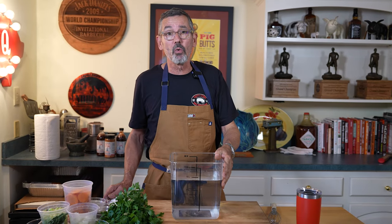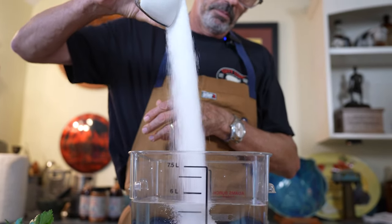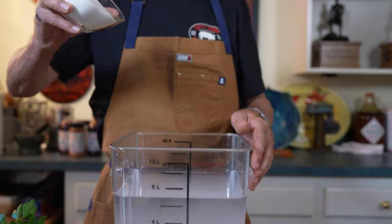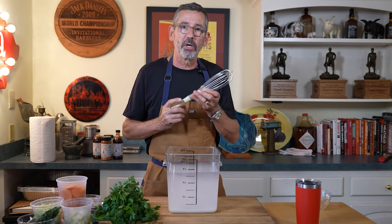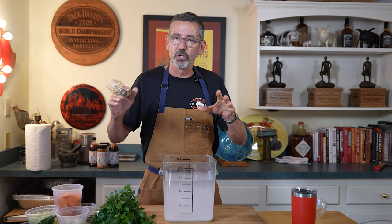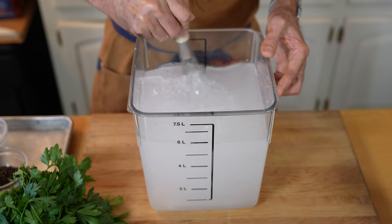So we're going to start with six quarts of water and a cup and an eighth of kosher salt. The next ingredient is going to be granulated white sugar — one cup of white sugar. What I like to do at this point is just take my whisk and stir the water, the salt, and the sugar. Because it's not cooked, the mixing action is going to be what helps the sugar and the salt dissolve.